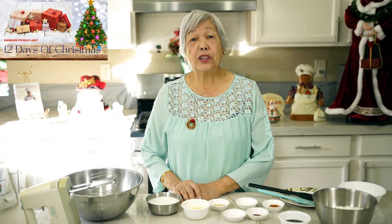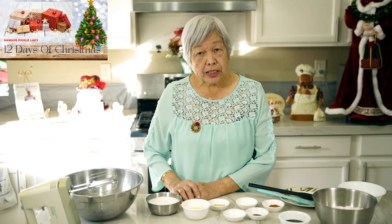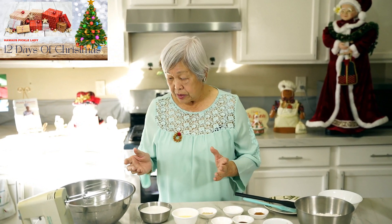Good morning everyone. Aloha kakahiaka. This is Lenora, Hawaii's Pickle Lady again. And today I'm making something really special that is one of my favorite cookies — ginger snap cookies. You'll really love this. So be sure to stay tuned to the end of the video where we announce the winner of yesterday's butter mochi.